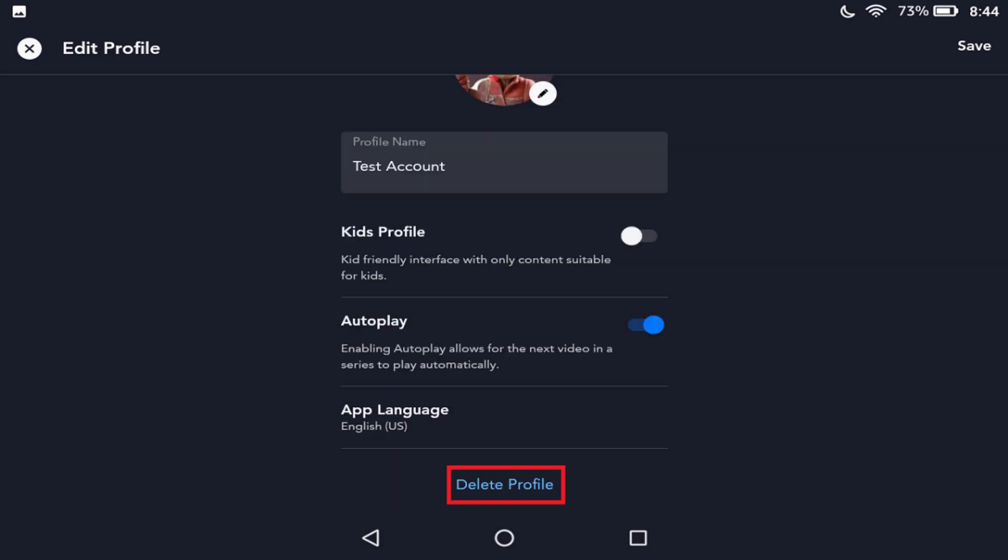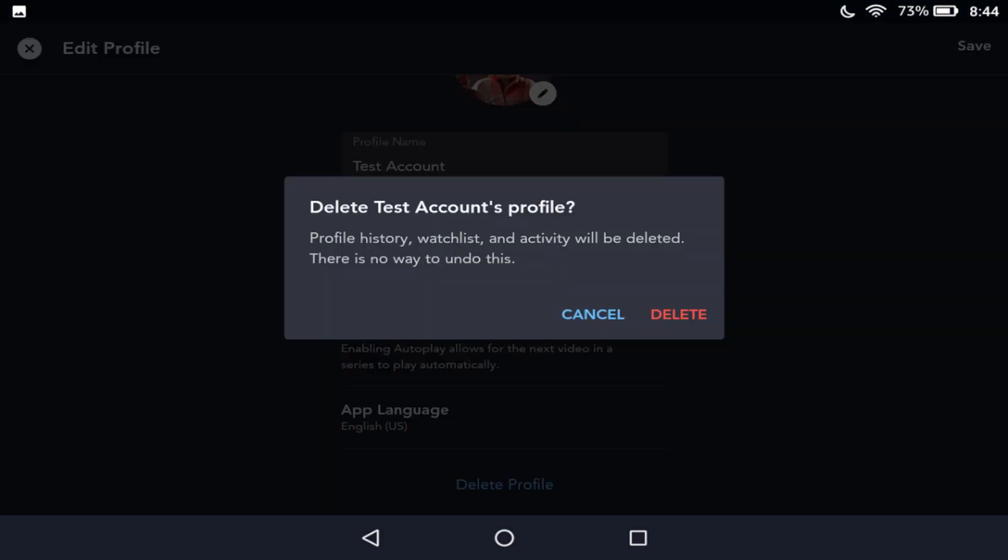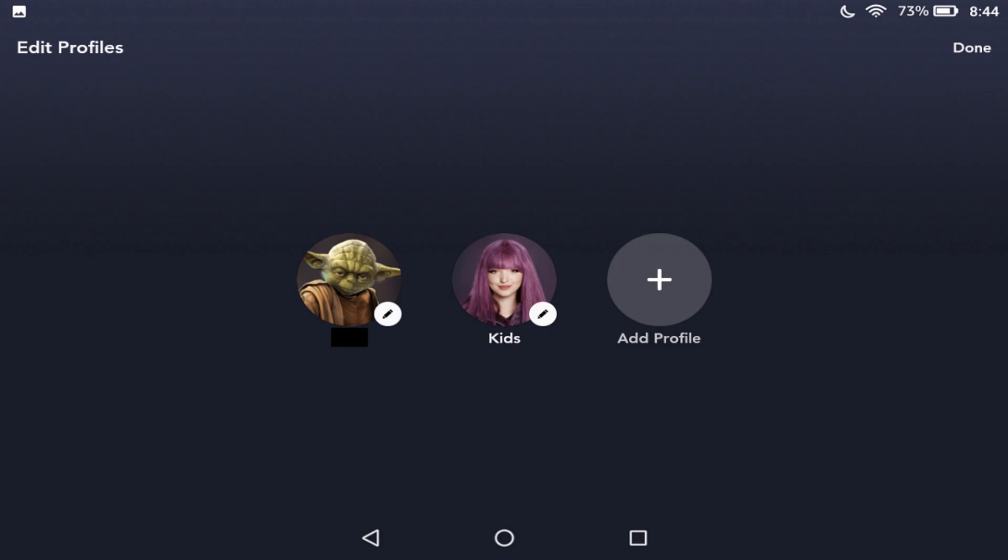Step 5: Select Delete Profiles in the menu on the Edit Profiles screen. A dialog box appears asking if you want to delete that Disney Plus profile. Step 6: Select Delete. You'll be returned to the Edit Profiles screen where the Disney Plus profile you deleted will no longer be available.